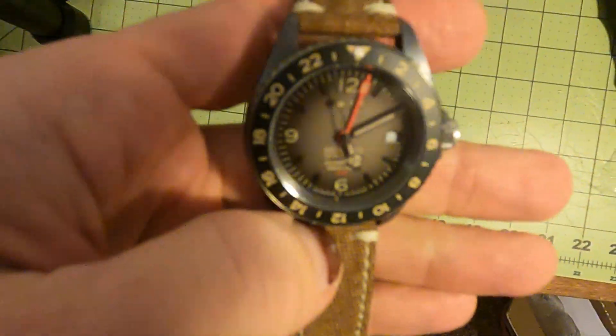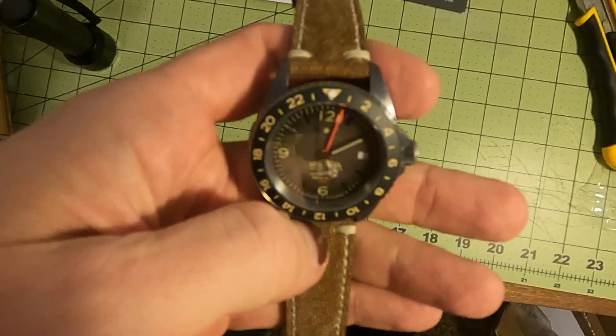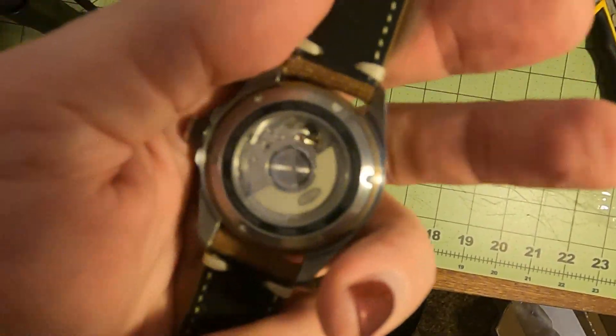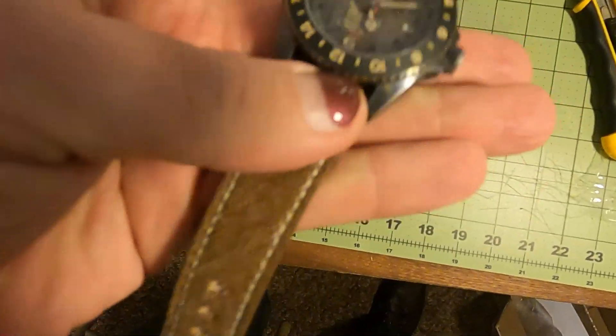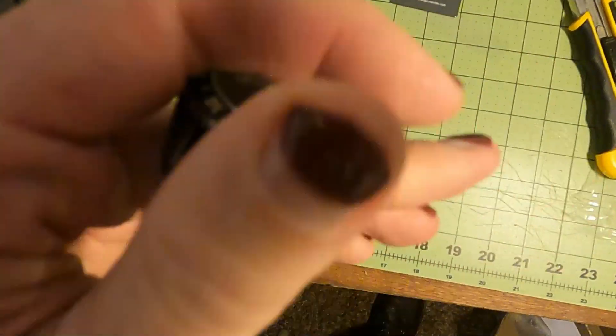And yeah, keeping good time. Let me know what time it is all over the world — give it a second — and a nice cloth band. Comfort. Thank you.